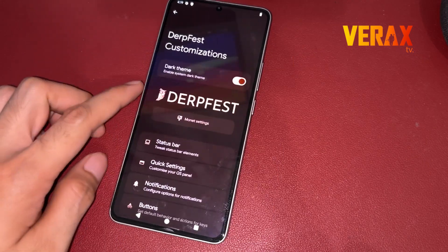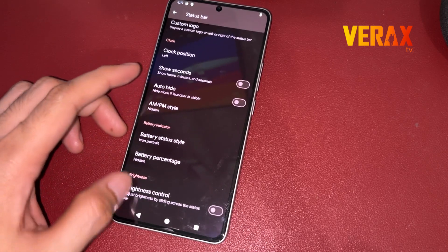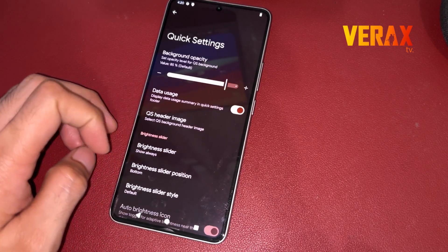Here's a quick preview of the ROM. If this video helps you, please don't forget to hit a like and subscribe for more video guides. Cheers!